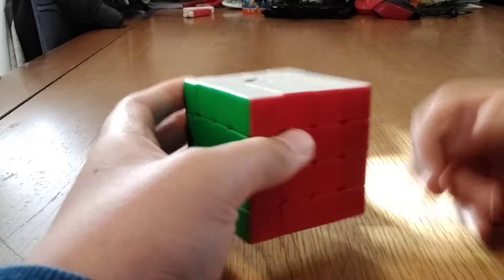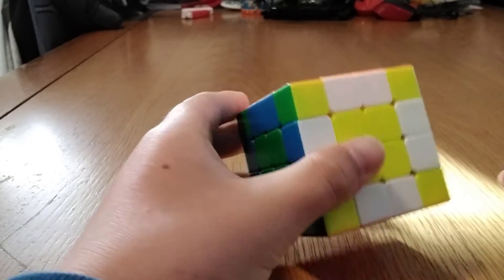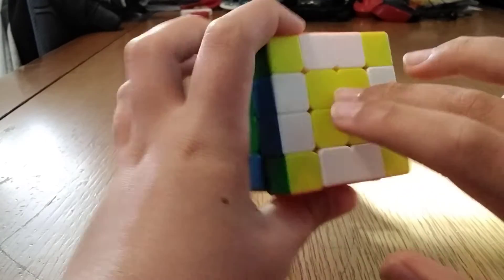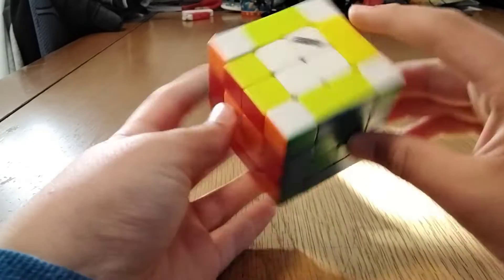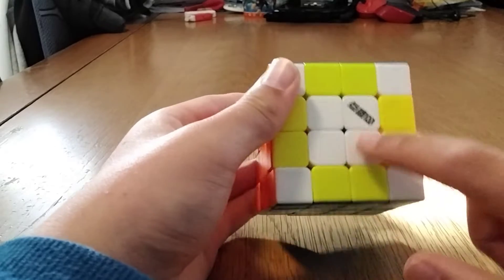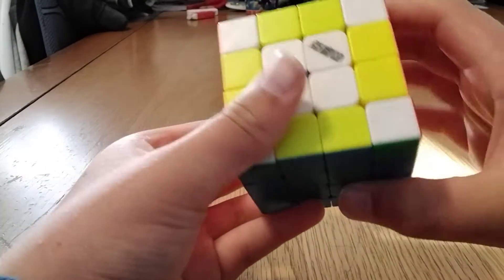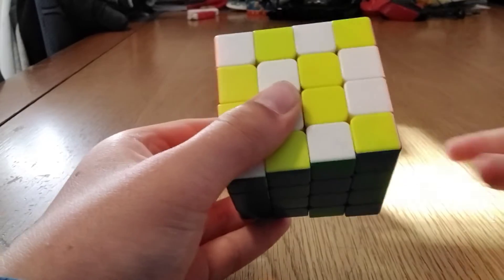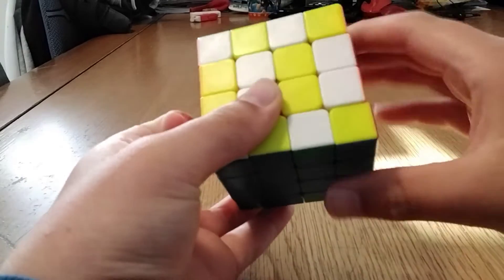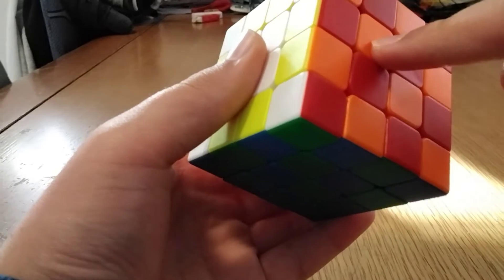You should know how to do the checkerboard, so just do the normal checkerboard — we're just turning double layers. Get one of these two faces: either the daisy face, the cross, or the opposite of the daisy face. Then just do double layers — basically the 2x2 checkerboard — then those double layers there, and then F2 to finish it.